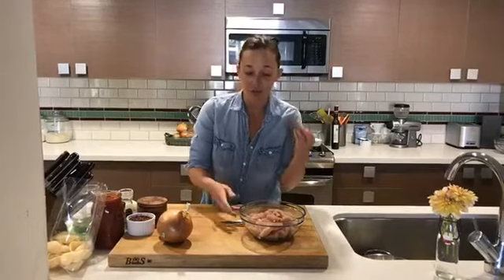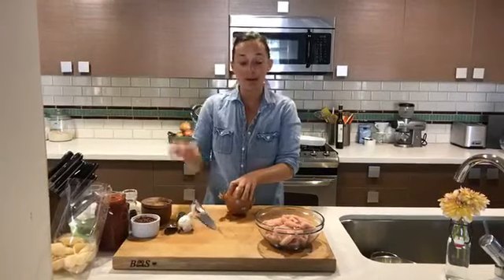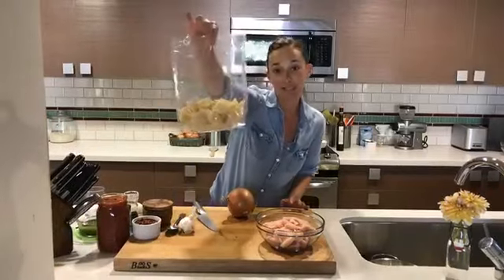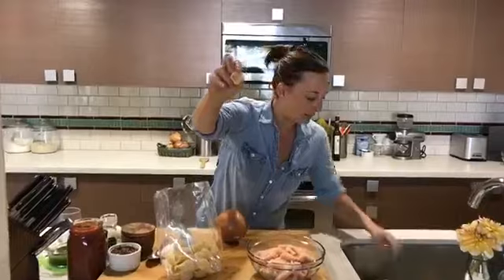Ground turkey meat is something that's near and dear to my heart. It's lean protein, which is really good — especially what I'm trying to do after Greece, because I need to work off some of those calories. Today we're making a turkey bolognese, stuffing it into cooked pasta shells. These are giant shells and when they cook up they get even bigger.